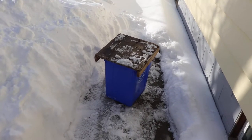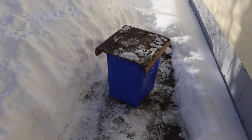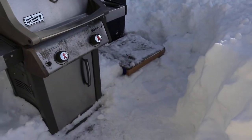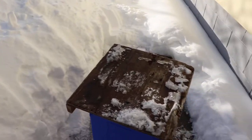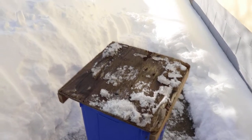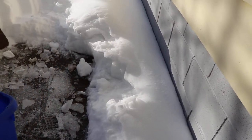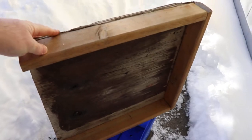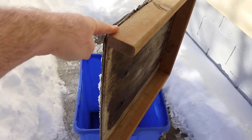Does your recycling blow away on you all the time? Or do you leave it outside and it gets soaking wet or buried in snow? There's an easy solution to that. You could just take a piece of plywood and put three sides on it and all your problems will go away.